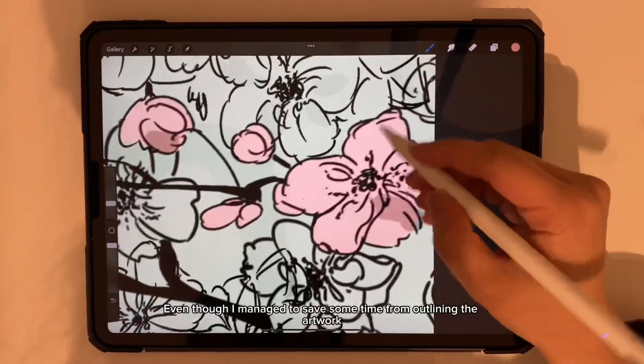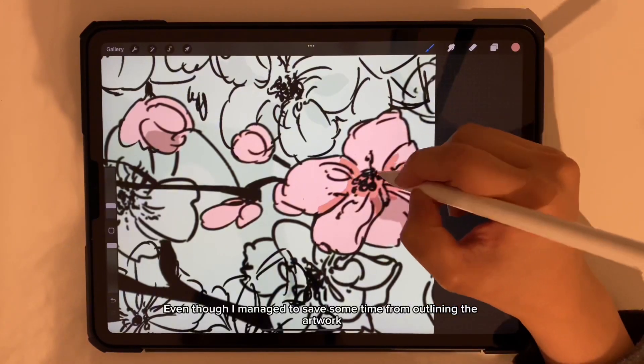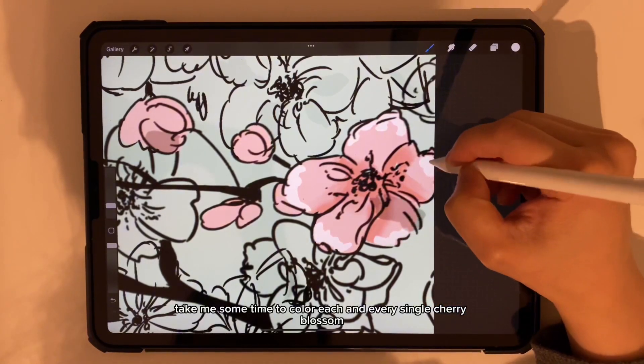Even though I managed to save some time from outlining the artwork, it still takes me some time to color each and every single cherry blossom.